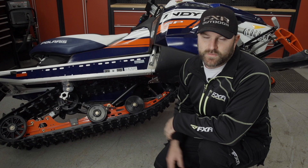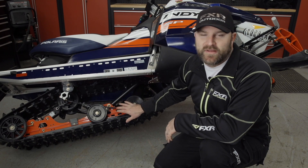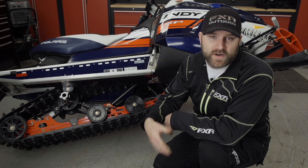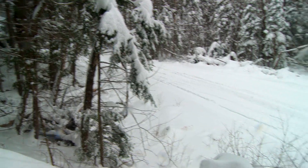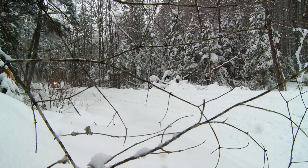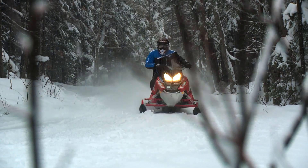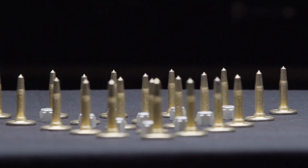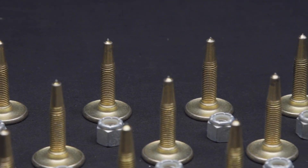This sled handles great just the way it is and it's super fast, but because it has a coupled skid frame it doesn't transfer weight to the rear on acceleration as much as a sled with an uncoupled rear suspension would. Which means your track isn't being forced into the ground as hard as it needs to be if you want maximum forward thrust. You can fiddle with your suspension settings till you're blue in the face and see little improvement, or you can have a set of studs installed and get all the extra traction you're looking for.